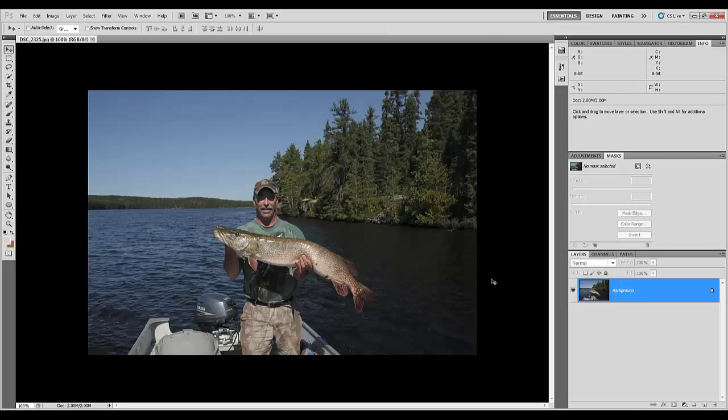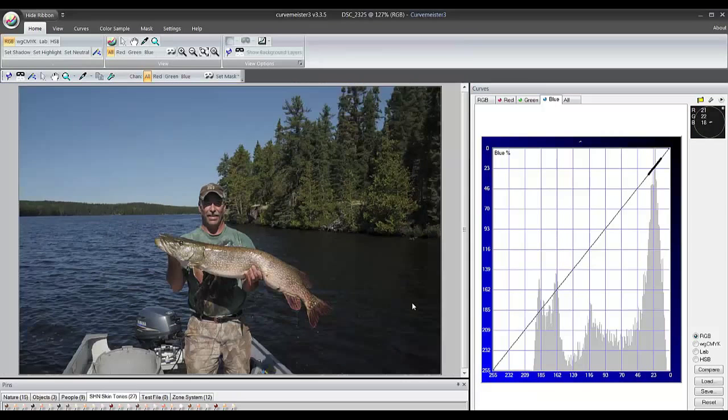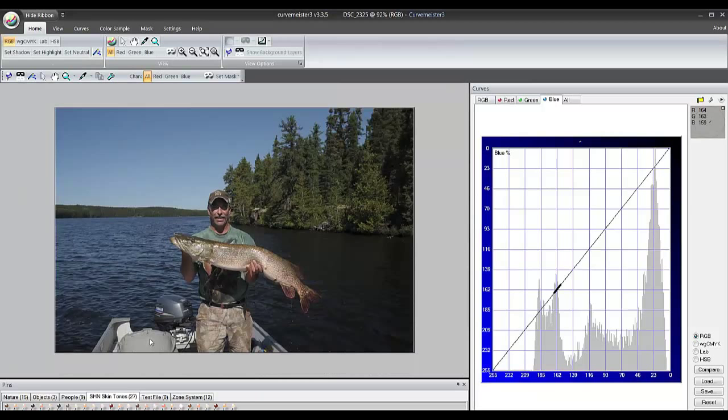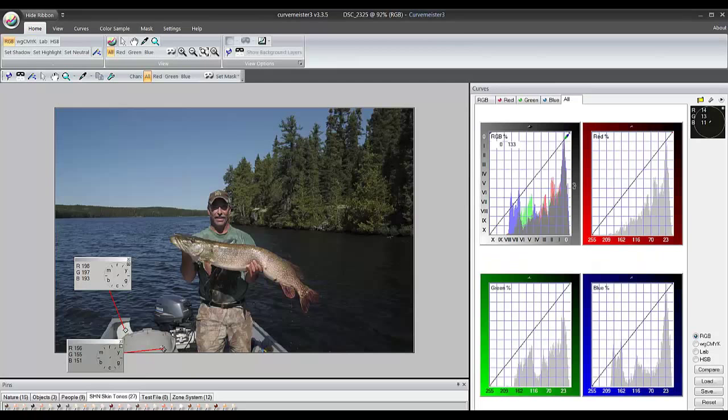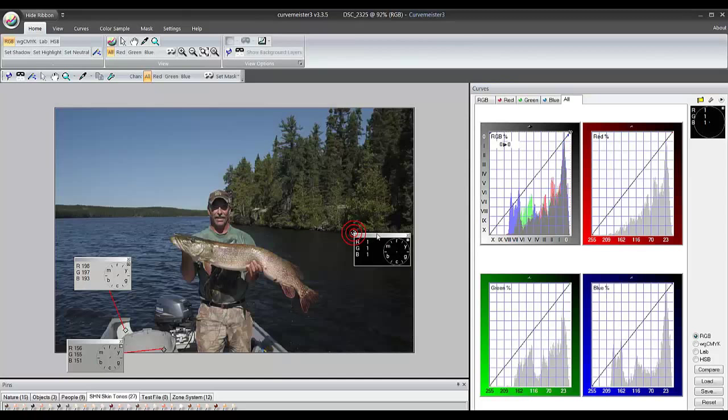The picture's in a pretty good place already. You've got decent color, so we'll start out by doing some quick checks on it. I'm going to open up CurveMeister and start with a quick color by the numbers. I'm going to find a spot that's going to be black, and then I'll grab the shoreline.